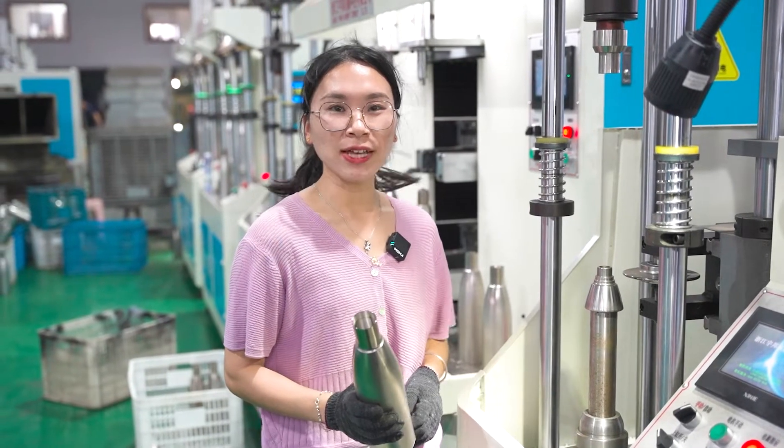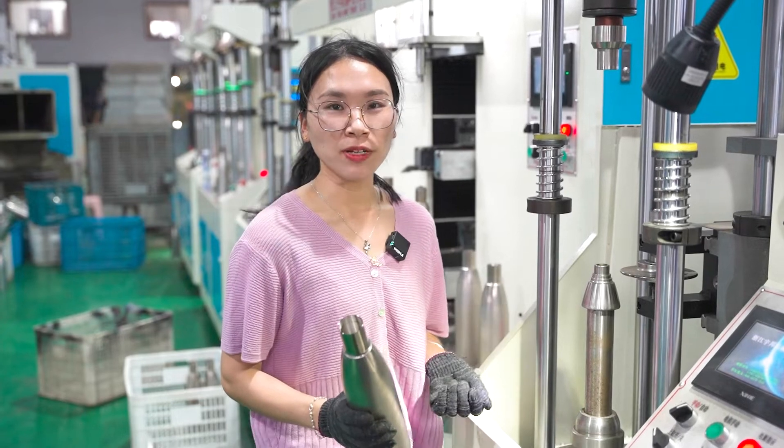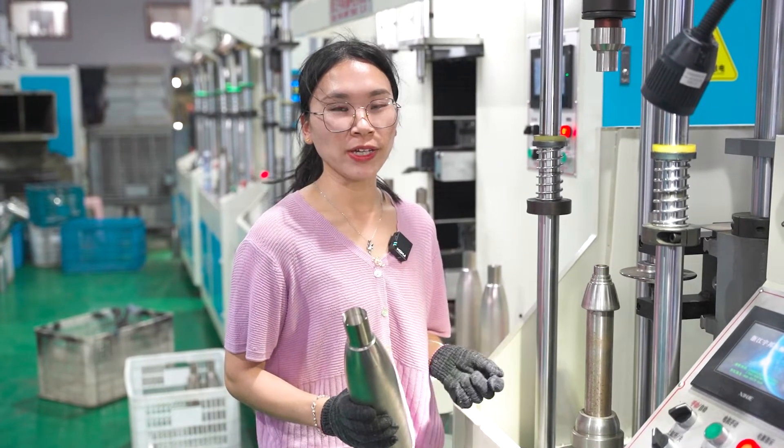Hello, this is Phoebe from SunGlory. We provide chunky projects to help customers set up their own bottle and working class plan.